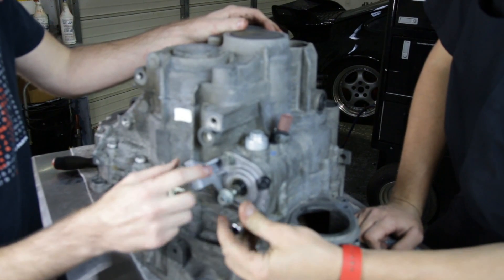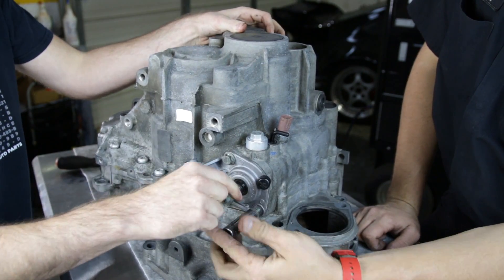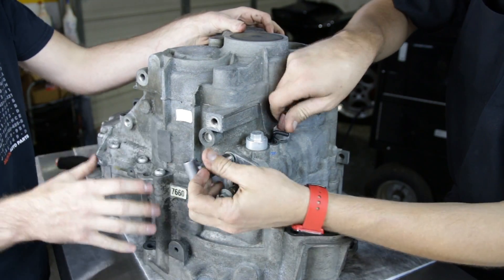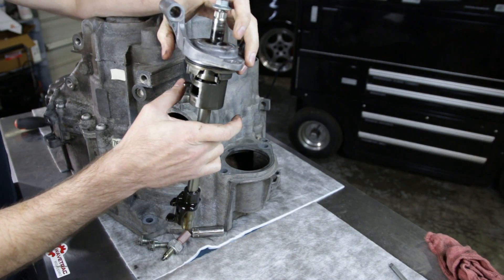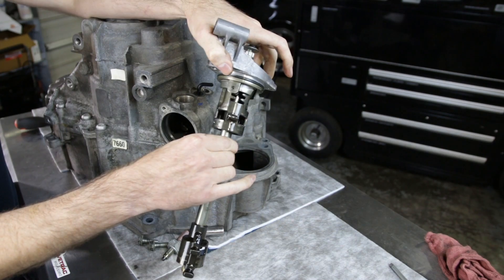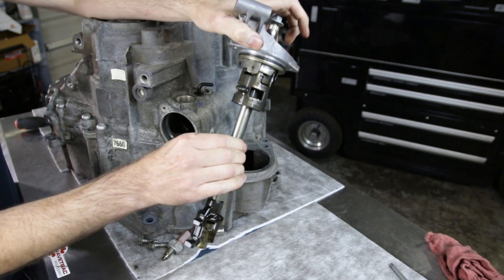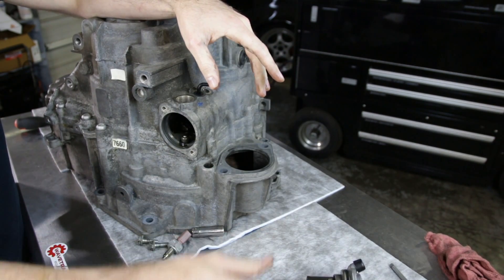Now we're going to take this case. This is where your shift tower is — where the shifter mounts and actually turns back and forth and up and down to shift the transmission. We're going to remove this as well as our sensor for reverse, then take all our case bolts out and pull the top of the case off. You can see the gates here for where the shifter goes to move the forks — that's how your shifter moves back and forth and up and down to select the gear.